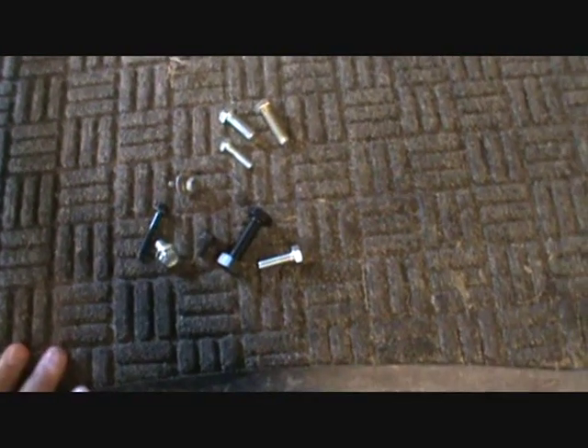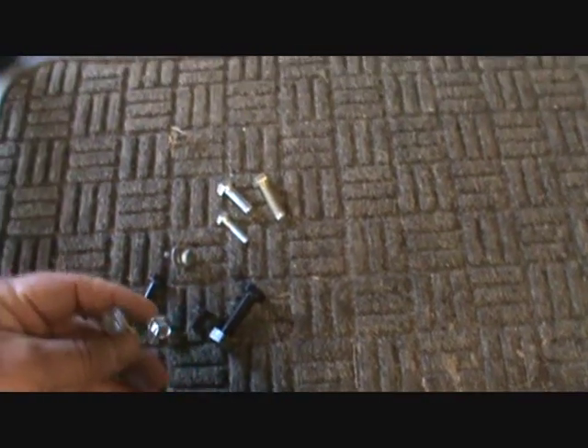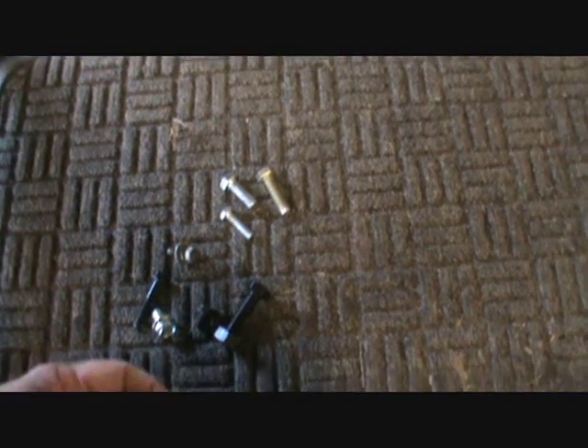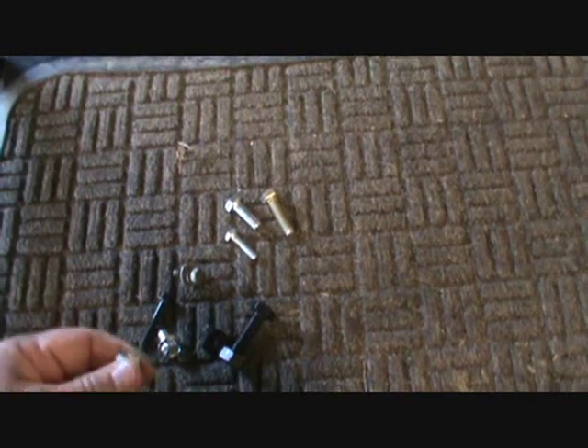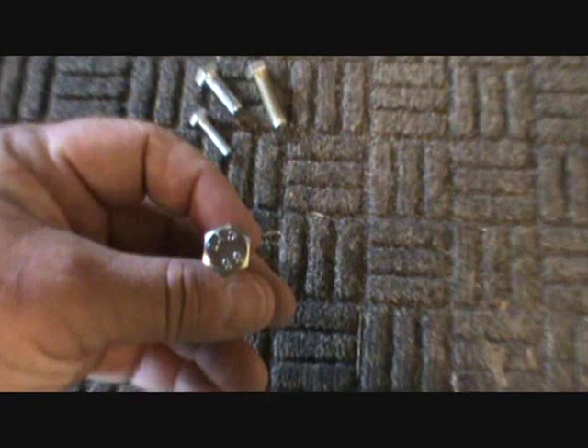Now we're going to look at markings on these bolts. When you're looking at different bolts, we're just going to pick one up. If it's a metric bolt, you're going to be looking for numbers. It's called a property class, versus in the SAE where it's called a grade — like grade five or grade eight. In the metric system it's called property class. So if you've got numbers on the bolt, it's going to be a metric bolt.